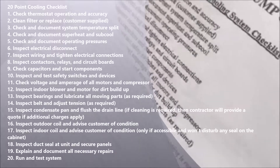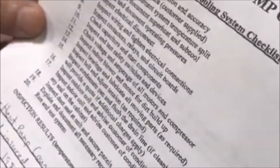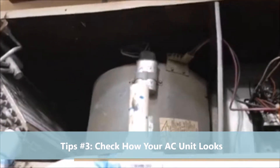This cooling checklist should be done every spring, and it's a good idea to do a heating one as well for safety purposes. If you have an attic system, this is probably how it looks, unfortunately.